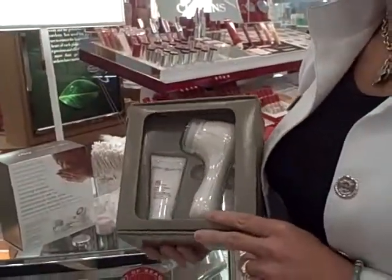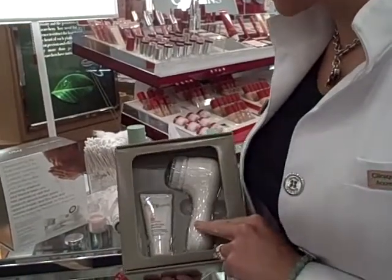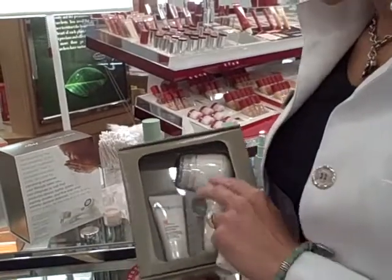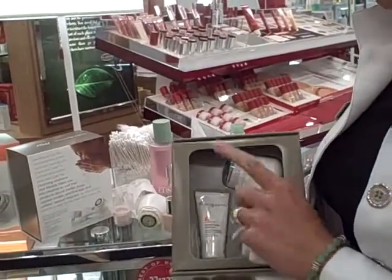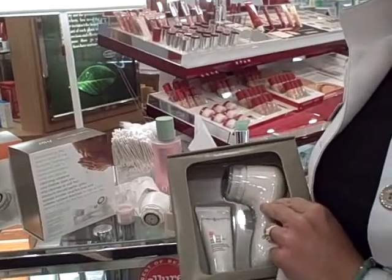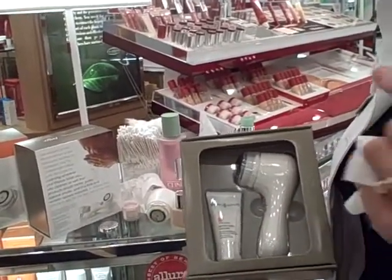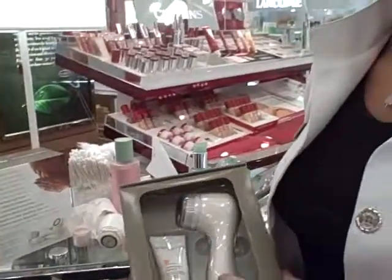Clarisonic here is such an incredible value. It comes with your cleanser and also your timed machine. It also has refills that you can buy as well. It is waterproof, travel size, which is awesome for showering and when you need to go on the go. It's a terrific value at $149.99. This is portable, economical, and easy to put in your travel bag.